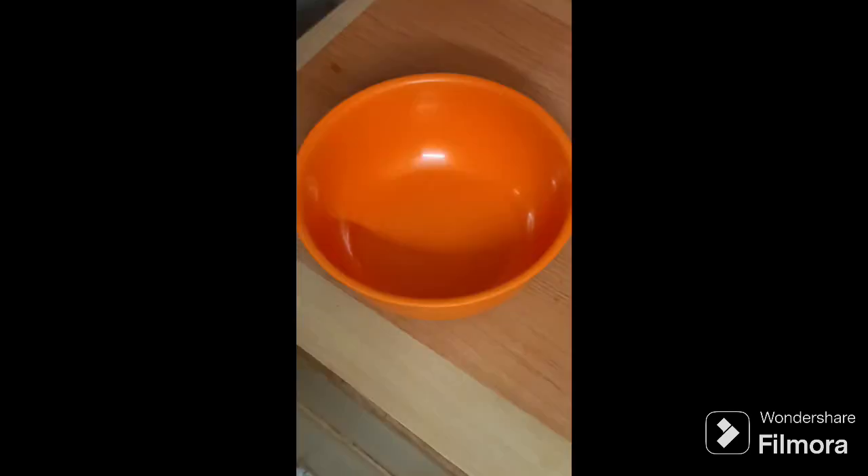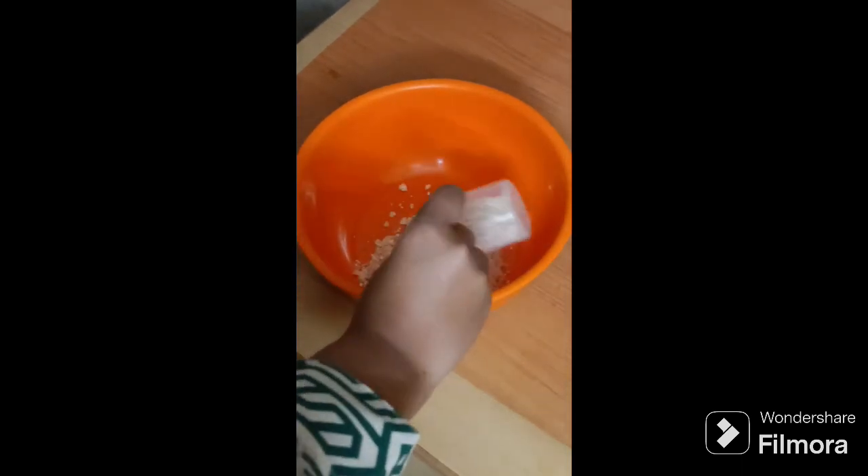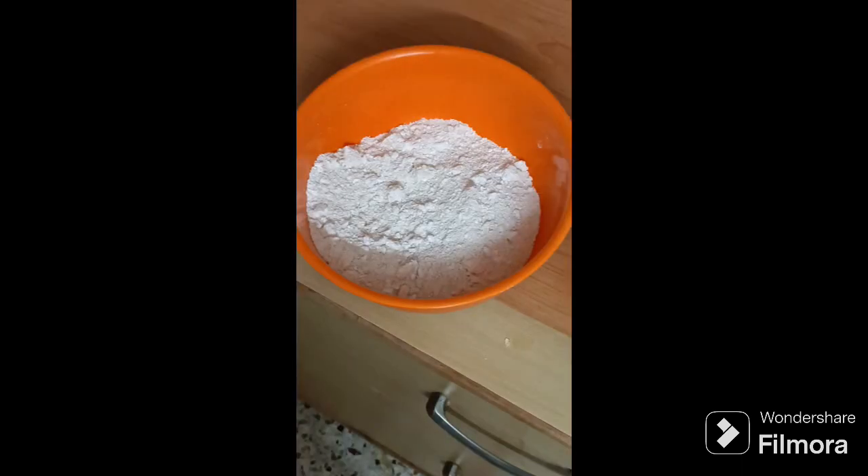Without further ado, let's begin. For the quantity, if you want two rotis, just add two teaspoons of oats, and if you want more, add more. I'm going to make five rotis so I'm taking this amount. You can see I blend the oats totally.